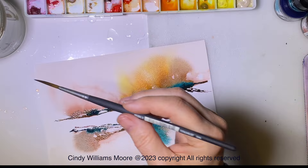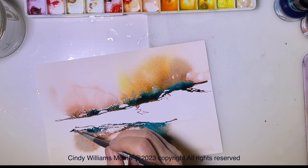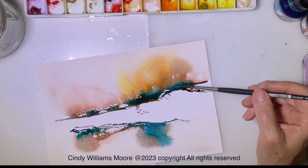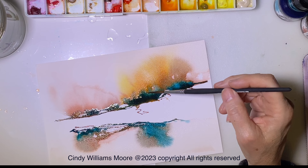I could take my spray bottle and spray just above where that blue is on the top, and it will pull that paint into the water. That's just something to know — if you've got more water around where you've got paint, that paint will spread if you touch it. So let's continue playing with this for a moment.